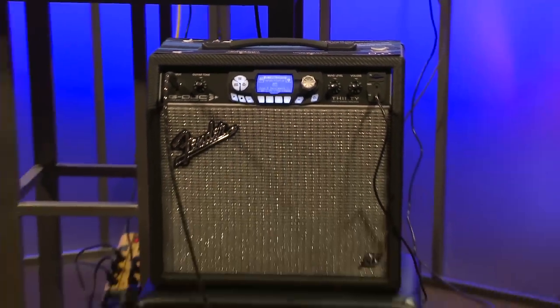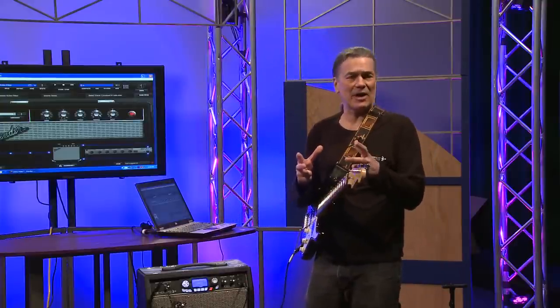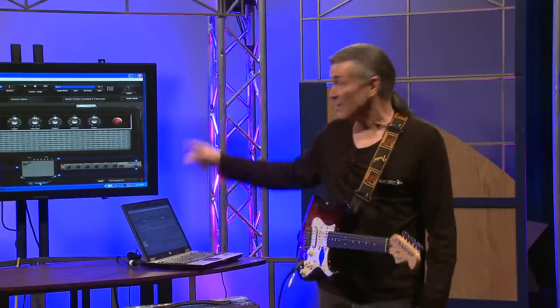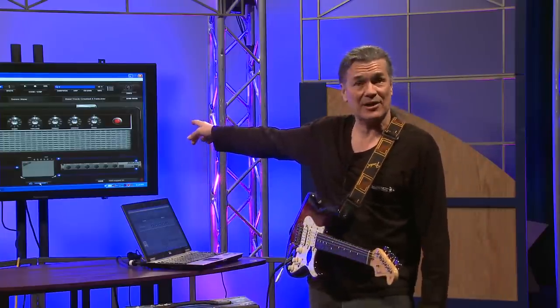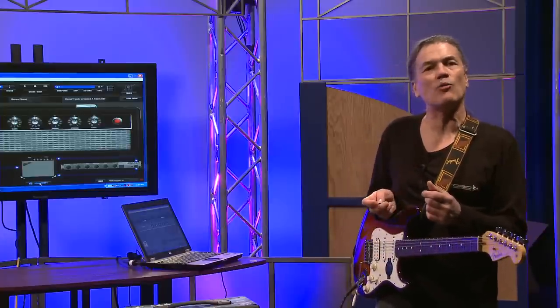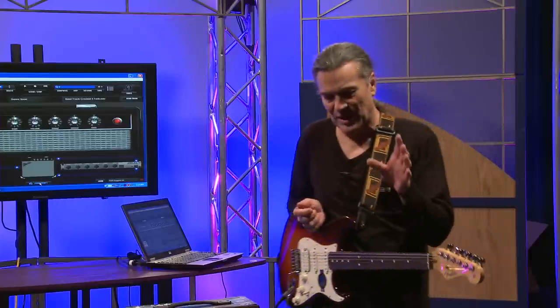In the box, we give you a USB cable — you hook that up to your computer. We also give you a DVD-ROM that has some different software applications on it, one of which is Fender Fuse. That's what you can see on the big screen back here. It also has a Fender version of Ableton Live Home Recording, which is an 8-track version of that fine product.